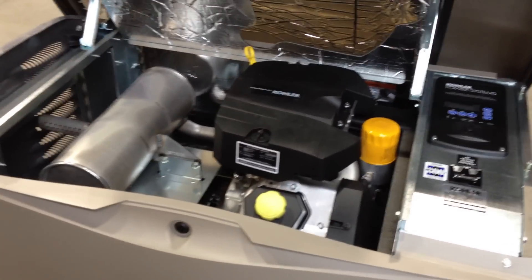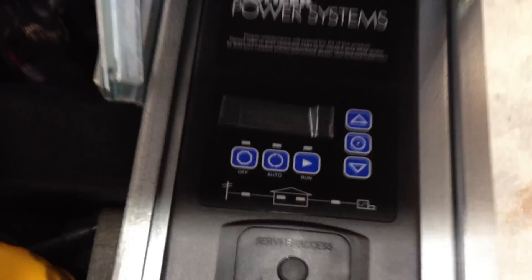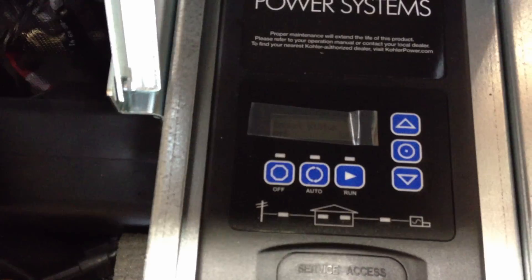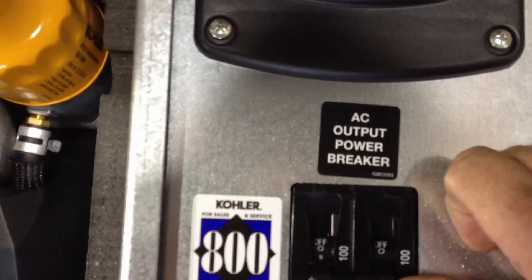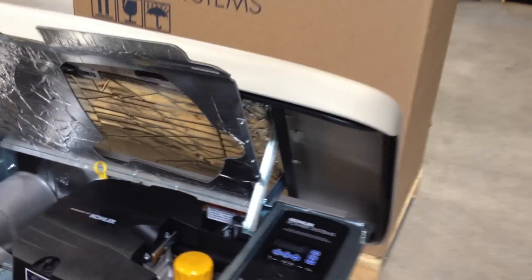For the reverse procedure, once this has all been completed, we're going to want to first start the machine back up. In order to do that, we're going to put it to auto, which is immediately going to make the machine start. It'll come up to speed — probably about a count to 5 — then you're going to re-energize the circuit breaker, which will then turn the lights back on in the house. At this point, you're safe to close up the machine.